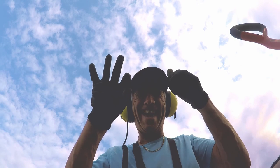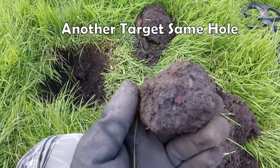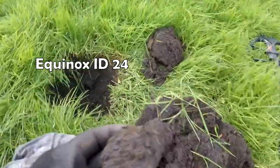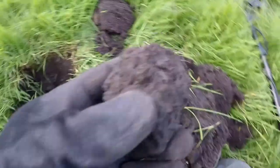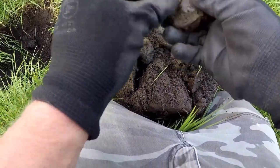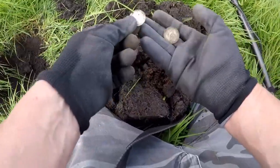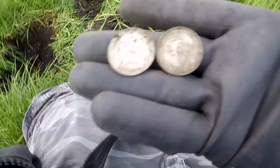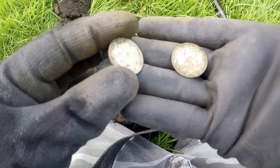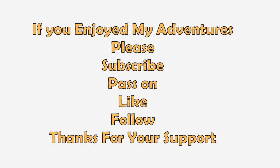Ha ha ha! We've got another one here, look. I don't know what it is, but it's coming up at 24. Let's see what that is - the big reveal! Oh, it's definitely silver. Oh yes, there's another one! That's two, innit? Two! Look at that! We love two!